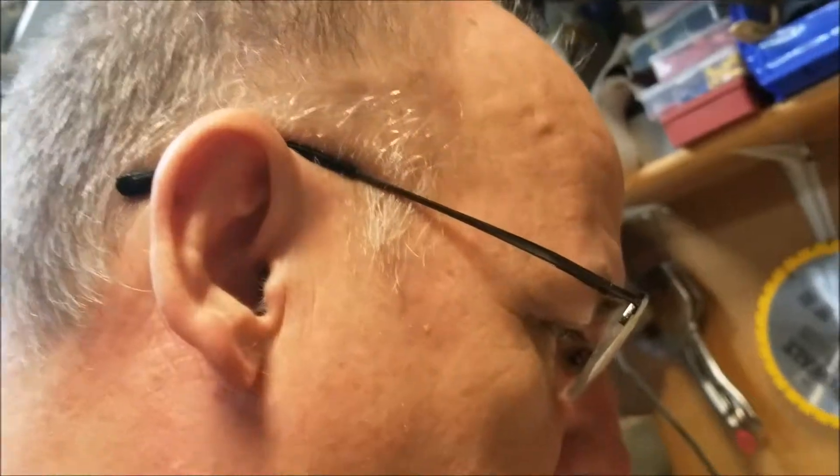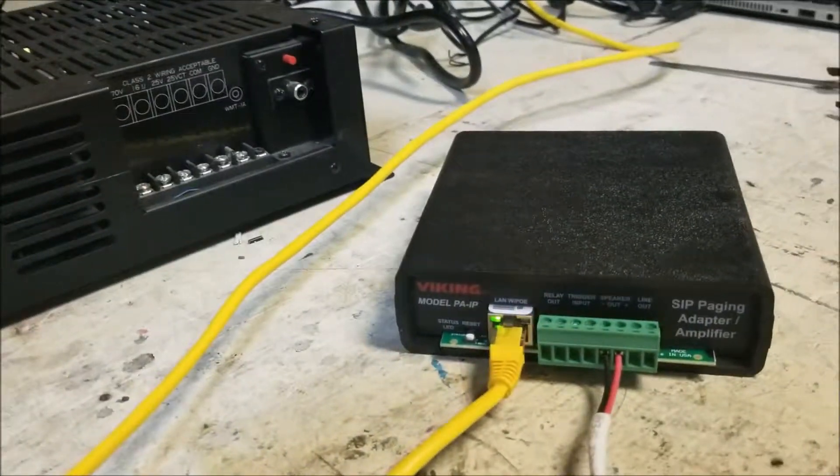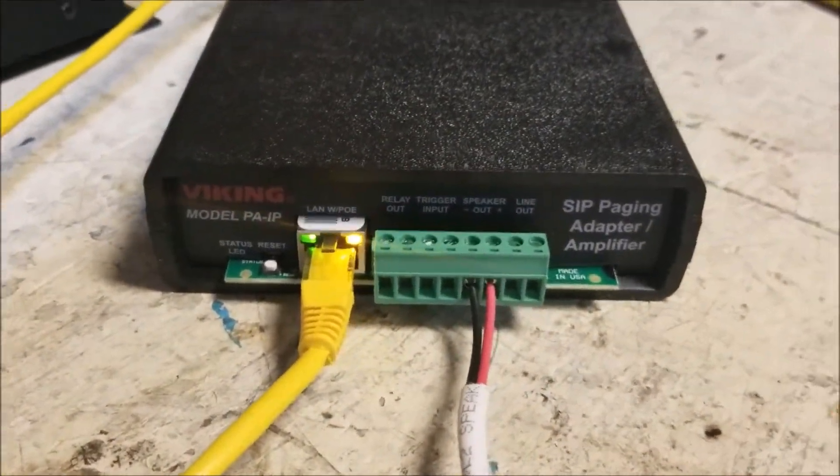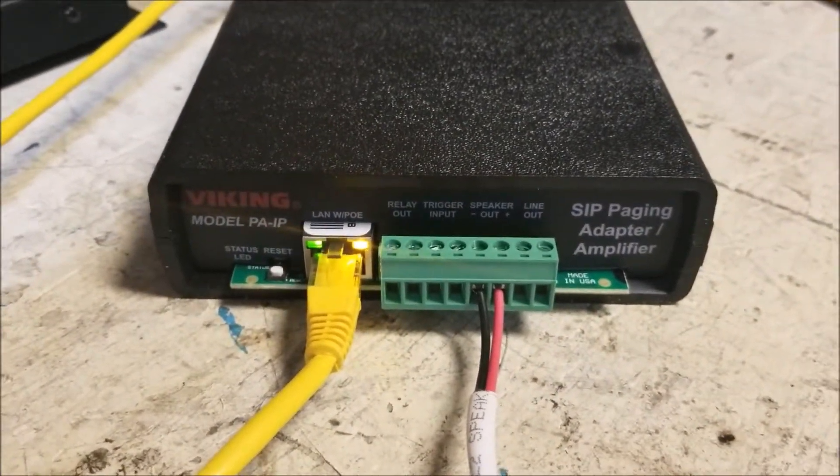Welcome. Today we're going to be looking at the Viking PA IP system. I'm Randy Hahn. This is a SIP paging module adapter that we can apply to any small or large installation that requires overhead paging.